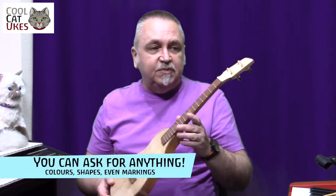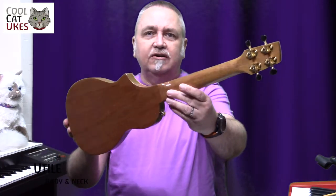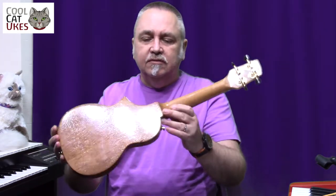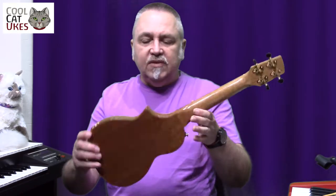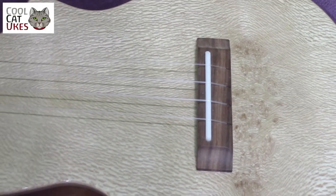Getting a ukulele made is quite a leap of faith because you're getting something made to your own specification — custom made. This particular one has — I hope I get the names of the wood right — a utile body and neck, which I think is an African wood, a bit similar to mahogany, maybe a bit lighter, with a more subtle grain. And a London plane top on here which has got this amazing pattern finish on it.